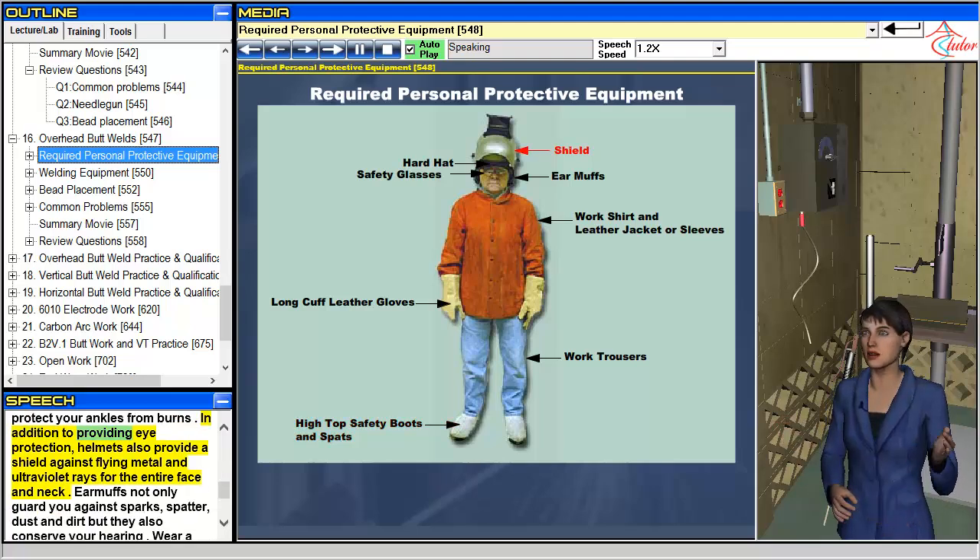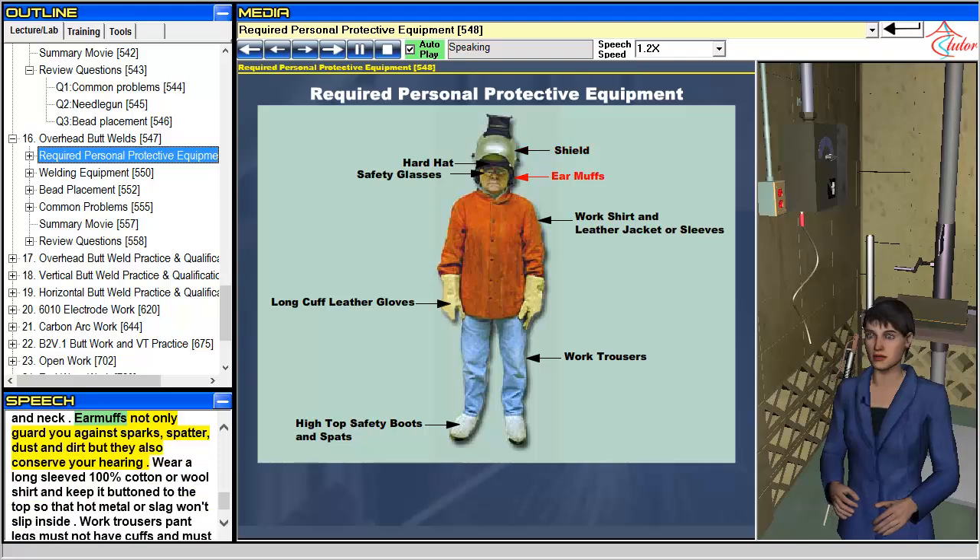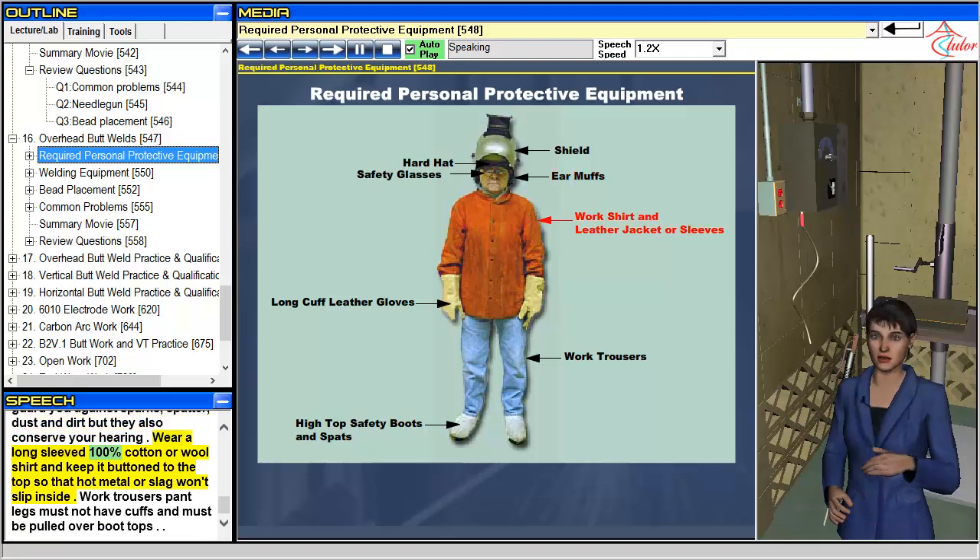Helmets provide eye protection as well as a shield against flying metal and ultraviolet rays for the entire face and neck. Earmuffs guard you against sparks, spatter, dust and dirt, and also conserve your hearing. Wear a long-sleeved 100% cotton or wool shirt, kept buttoned to the top so that hot metal or slag won't slip inside. Work trousers must not have cuffs and must be pulled over boot tops.